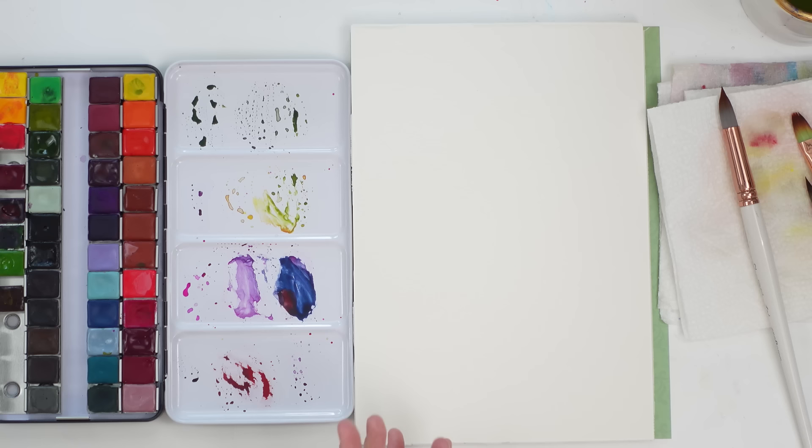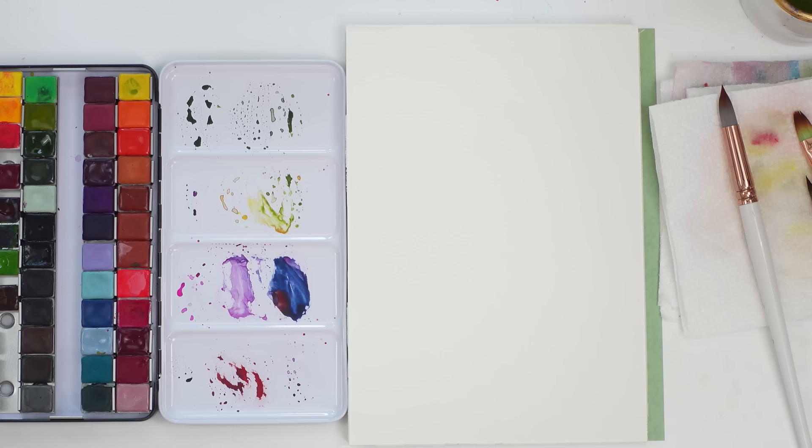So today we're going to be doing layered flowers. If you don't know, layering is when you paint wet on dry — you lay down a layer, wait for it to completely dry, and then paint over top, creating a nice layer. The key to this is using a light wash so you can see the layer underneath. This gives a beautiful effect, different than wet on wet.